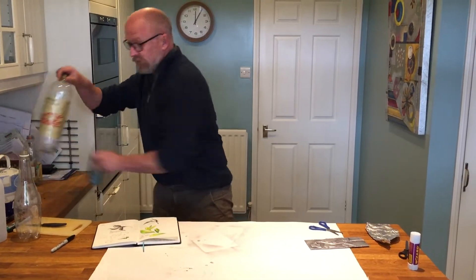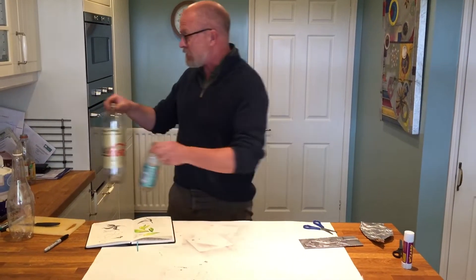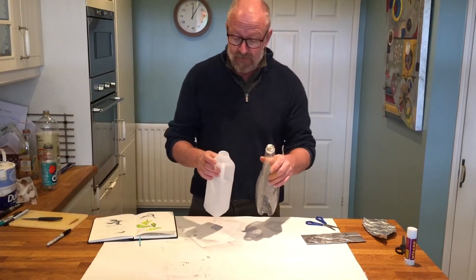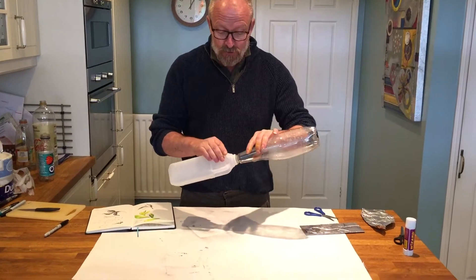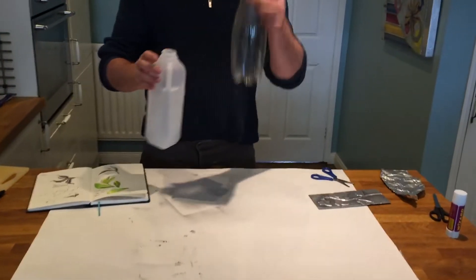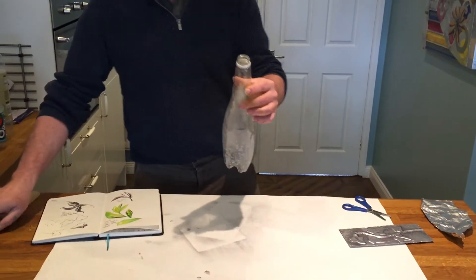So what I'm going to use is recycled bottles that come in different shapes and sizes. I've got two, I've washed them and cleaned them. What I'm going to do is make sure that the top one goes into the other — see, the top of that goes into there. So now I'm going to start creating my sculpture.